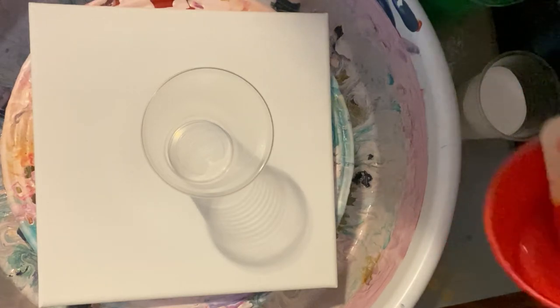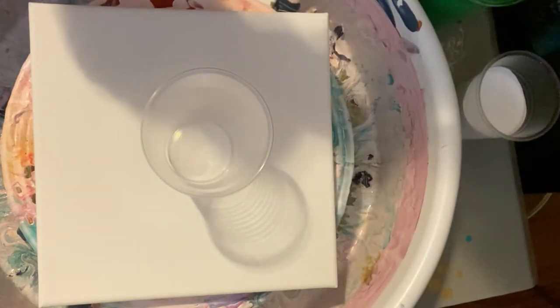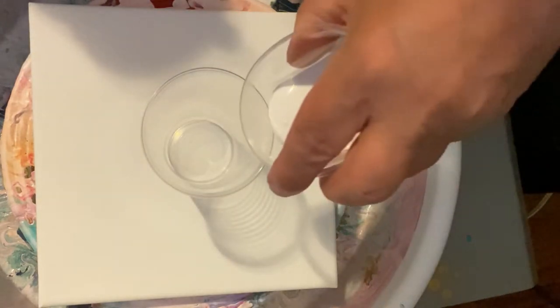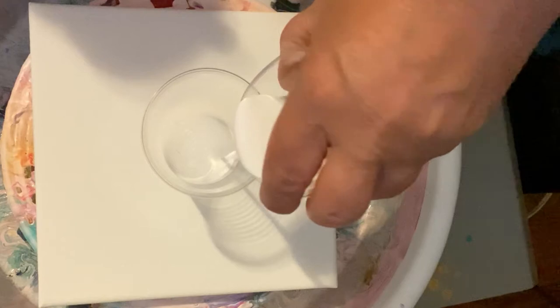I'm going to use my regular white from Artist Loft flow acrylics with a little satin enamel mixed into that. I thought I would start off by putting a little light in that cup.